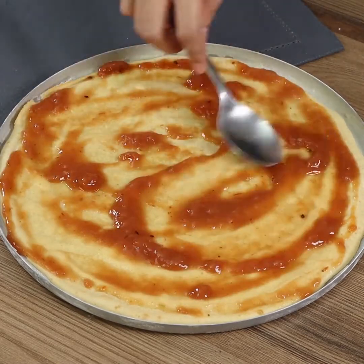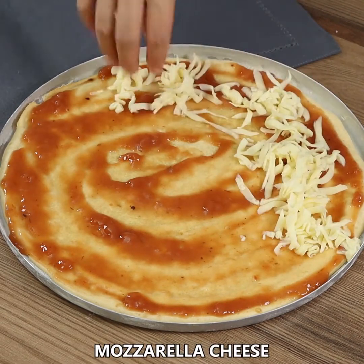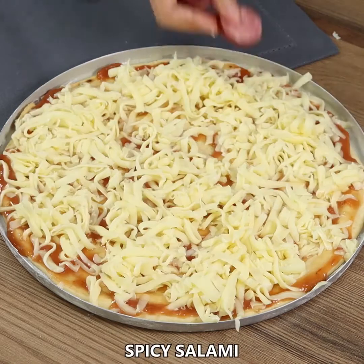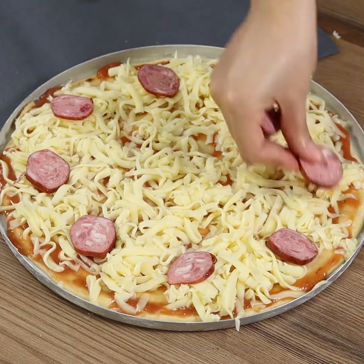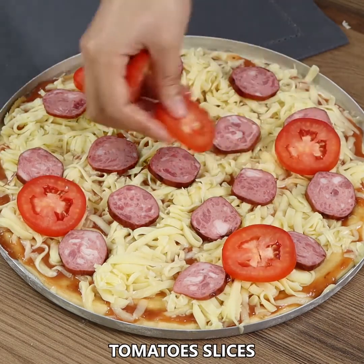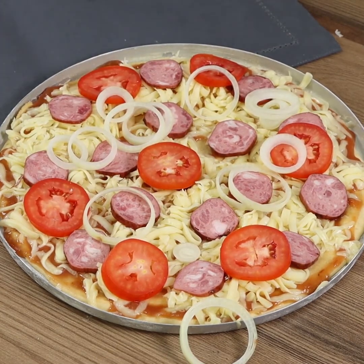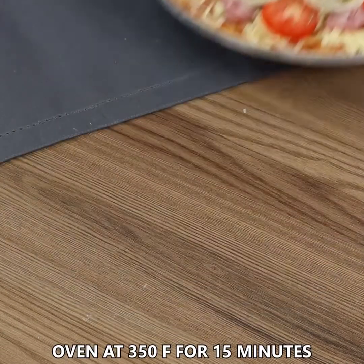You can choose your favorite filling. I've added grated mozzarella cheese, spicy salami, tomato slices, a chopped onion, and oregano. Finally, put it back in the oven at 350 degrees Fahrenheit for 15 minutes.